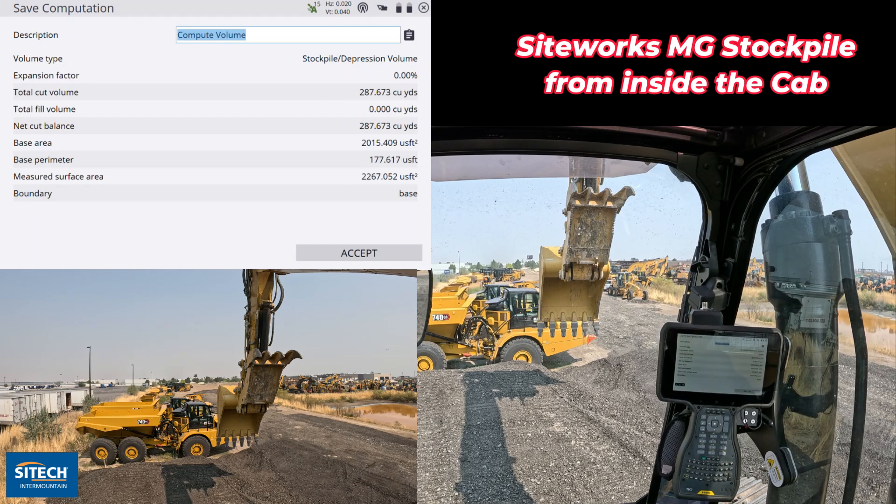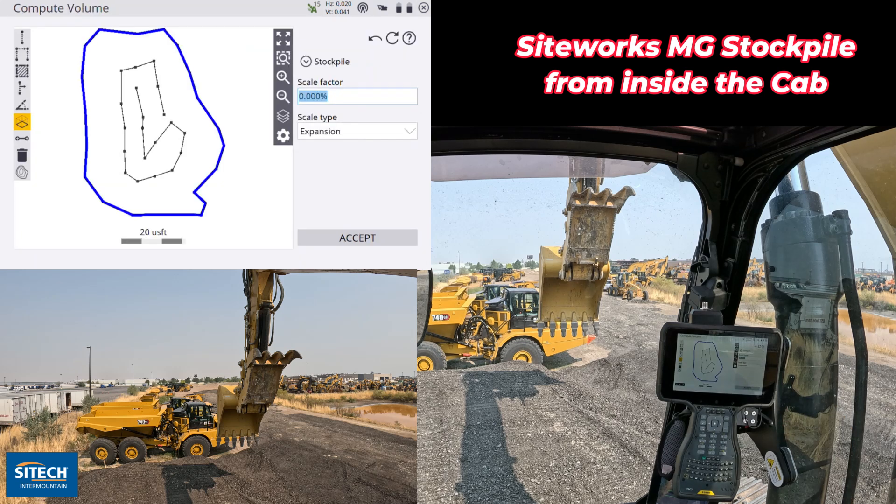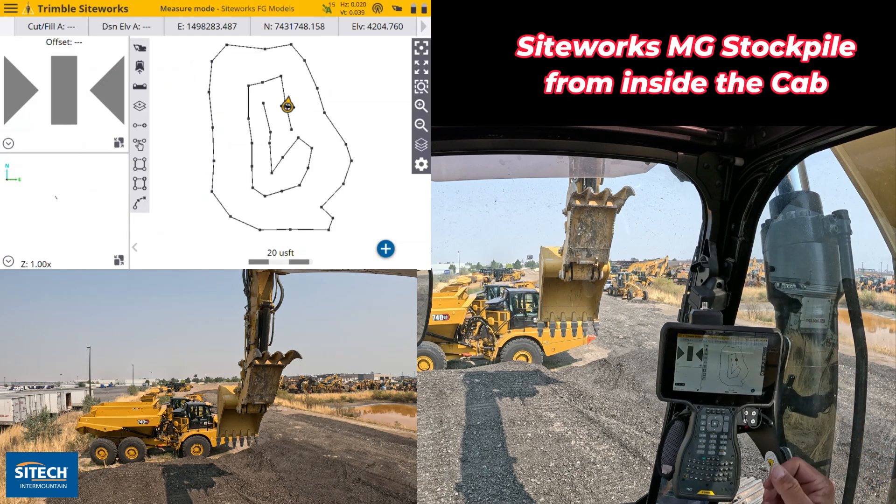It was much easier not having to walk it. It was much easier to be able to knock it off and make it square. It's a much better volume, a better number knowing that I've done it that way. Thank you for watching this video from SiteTech Intermountain on SiteWorks machine guidance — using the excavator to actually shoot in a stockpile, flatten it out, and make it what you need.